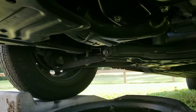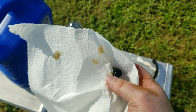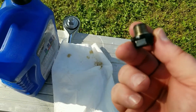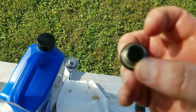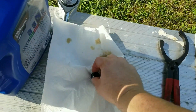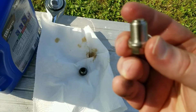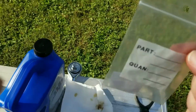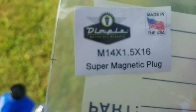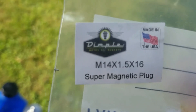I just pulled the oil plug out of the pan. As you can see, the stock oil drain plug doesn't have a magnet — it's a plain drain plug with no protection, just a washer on it. Here is the Dimple one — I believe it's made out of stainless steel with that strong magnet, and it comes with a washer as well. The size I called and confirmed with them is M14 by 1.5 by 16.